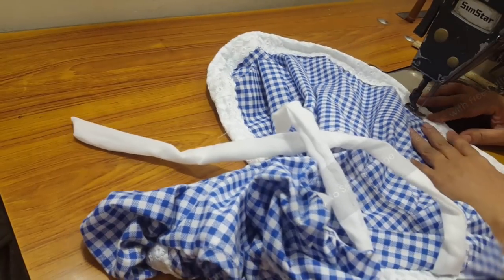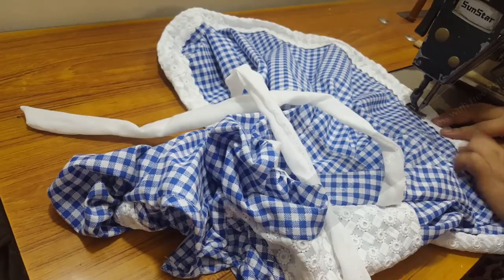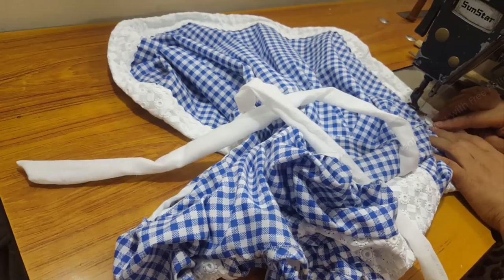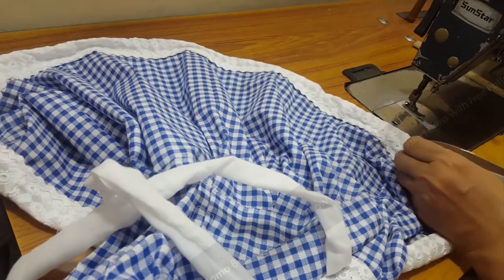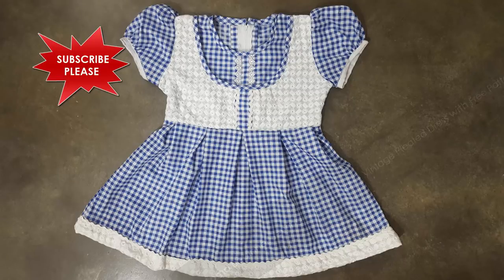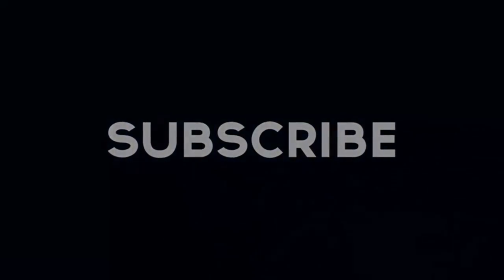We are finalizing the rickrack lace and then we are done with the dress. This is a double placket dress with box pleats and a puff sleeve, using our simple baby dress pattern. Grab these patterns and make your own version. Thank you so much for watching — please like, share, and subscribe. This is the final look of the tutorial. Hope you like it — see you soon!